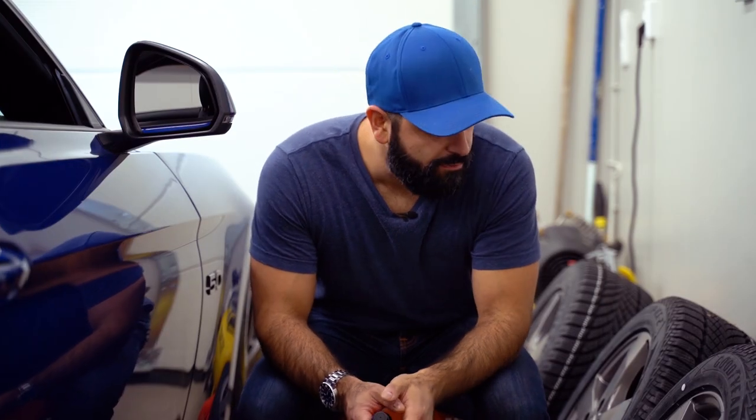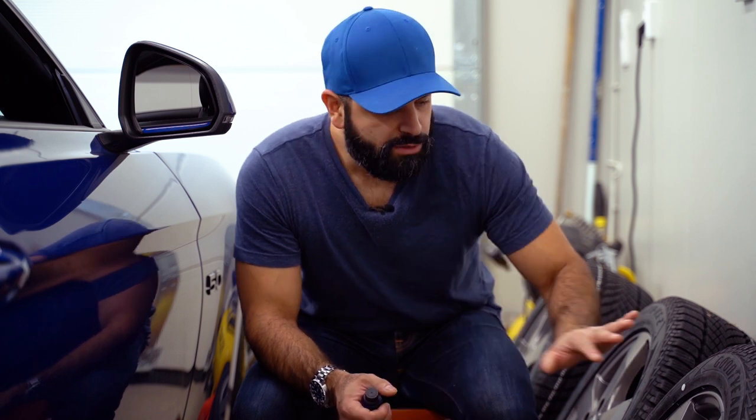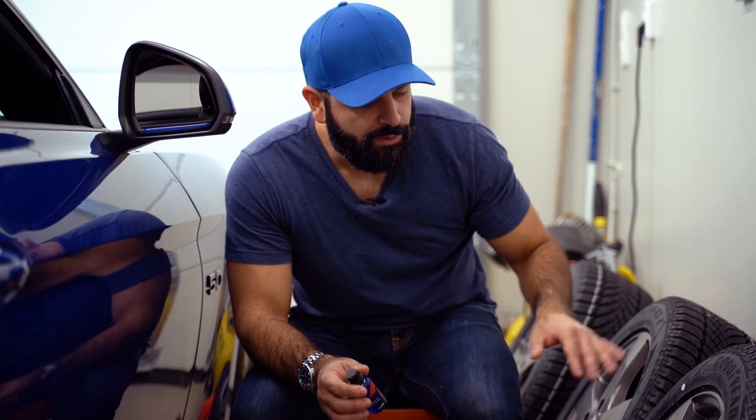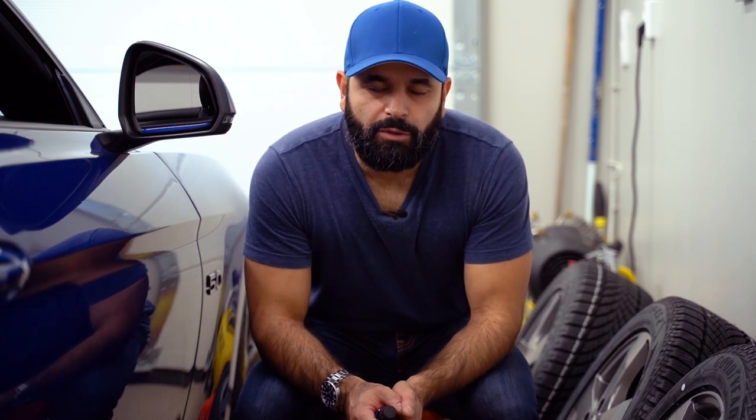We have now applied the ceramic coating to all four wheels. I had protection on my hands in the form of gloves, and I am working in a very well ventilated area — please keep that in mind when working with ceramic coatings. I will also apply a second coating just to be sure we have a thick layer of protection during winter. I will redo the procedure and let the wheels sit for an hour or two before reapplying CarPro Deluxe.